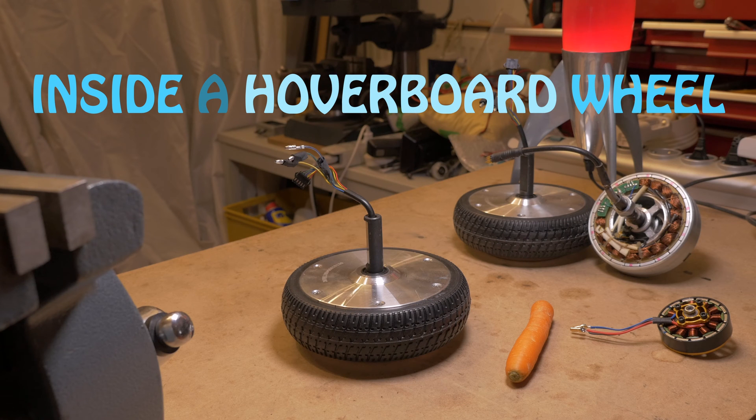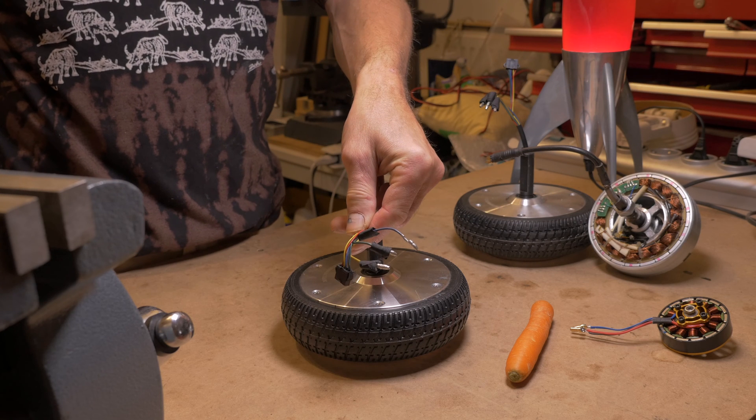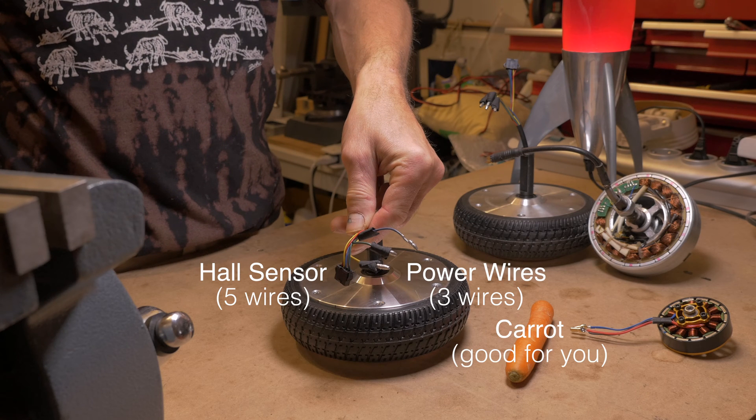A lot can be done with a hoverboard wheel, as a motor or as a generator. So if you see a broken hoverboard at the trash, take it home to rescue the wheels.